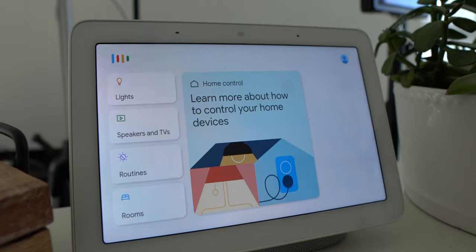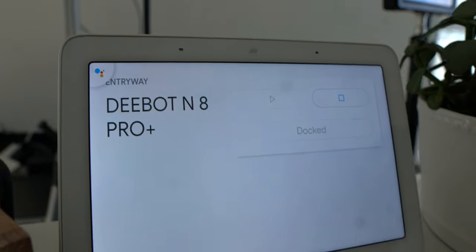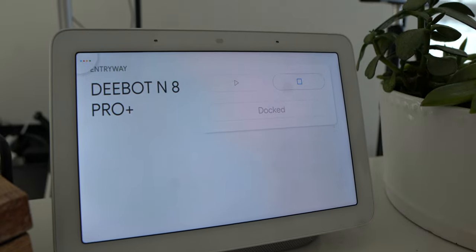A quick thing worth mentioning is that this robot is compatible with Google Home and Amazon Alexa. Literally with just one sentence, you can ask your smart home assistant for the D-Bot to start cleaning, and it will proceed to clean your home through the power of your voice.